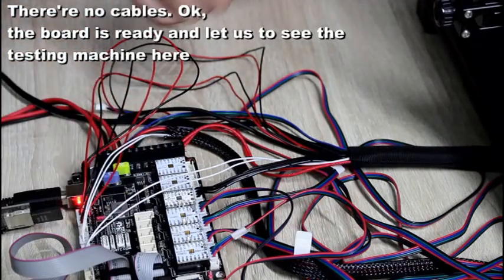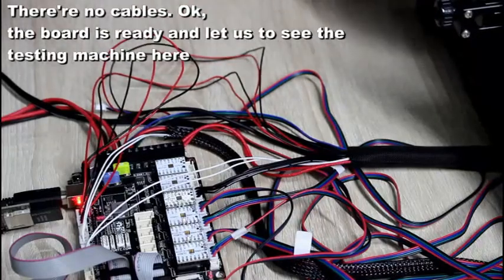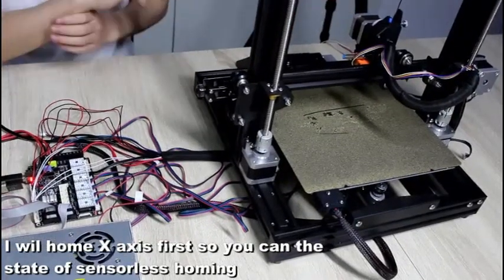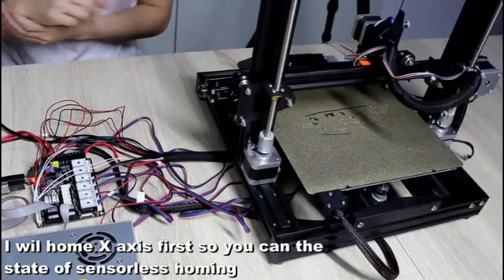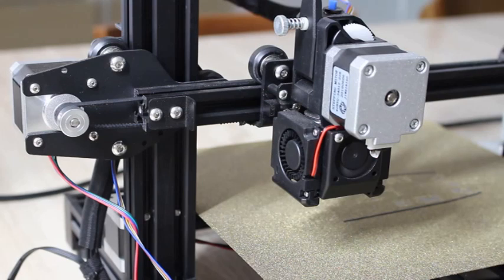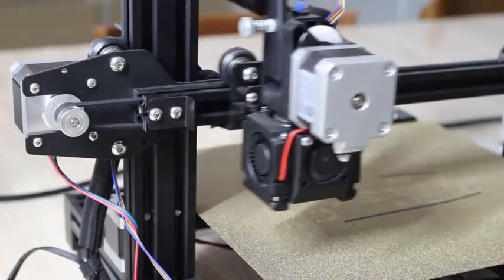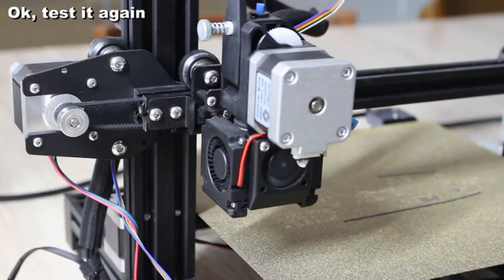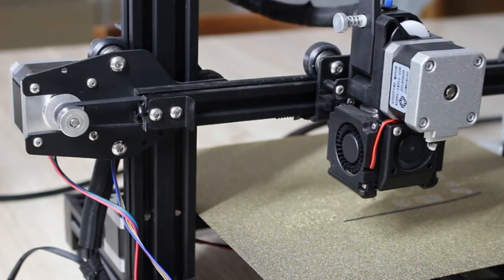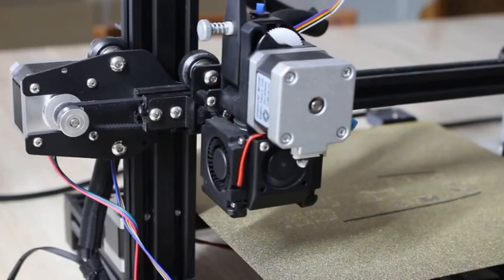The board is ready. Let us look at the testing machine. I will hold the X axis first so you can see the state of the sensorless homing. Let's test the X axis first. Let's test it again.